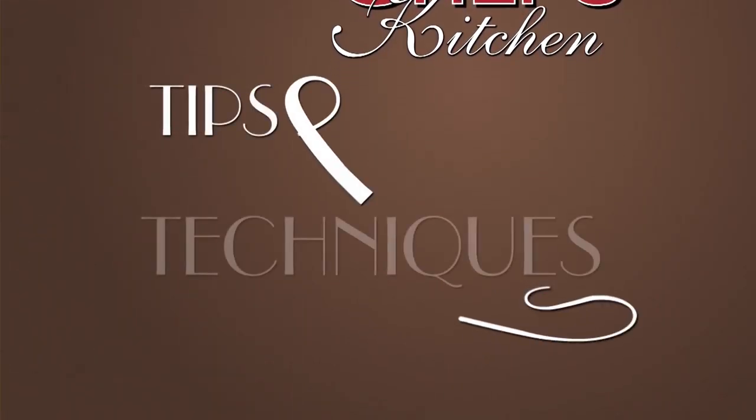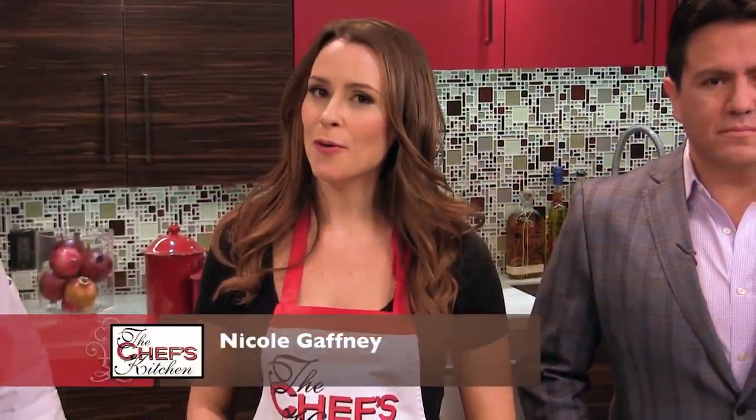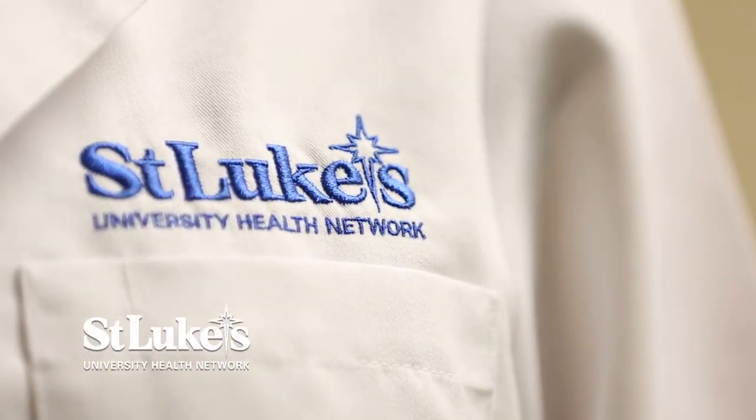Stay tuned for tips and techniques from the nation's top chefs in the Chef's Kitchen. I'm your host Nicole Gaffney, and we're here today with St. Luke's University Health Network.